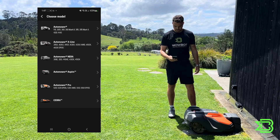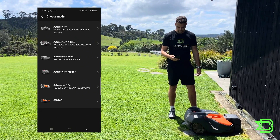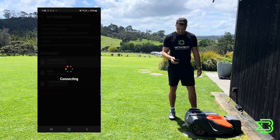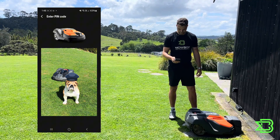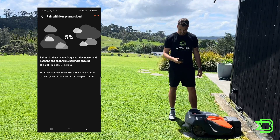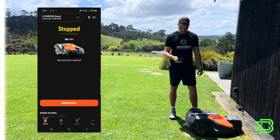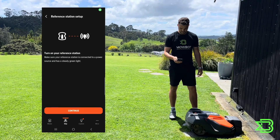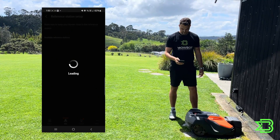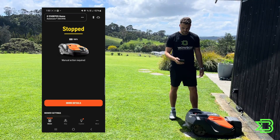Once you've opened your AutoMower Connect app, you can begin connecting to the mower — it should be in pairing mode. Click '550 EPOS' and connect; it shows up on screen, enter your PIN, and it will reach 100% and appear on your main screen. Then move on to the reference station — click continue, and your reference station should show up. Select it and you're ready to go.